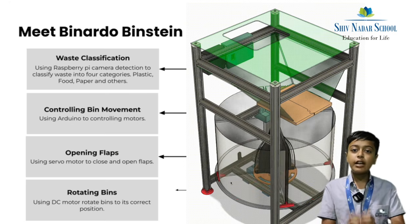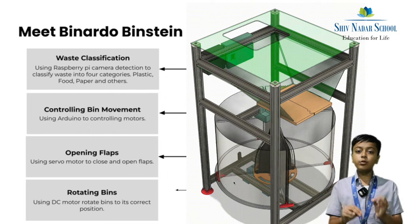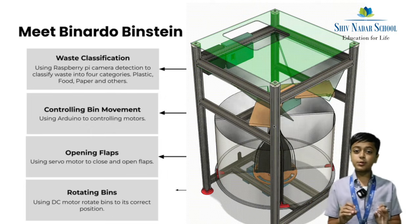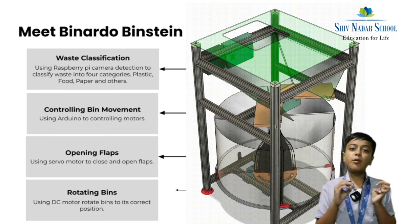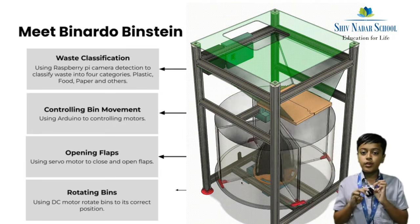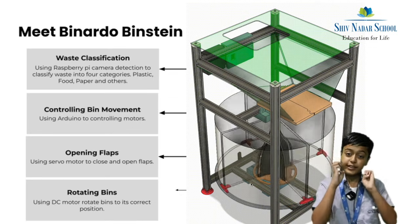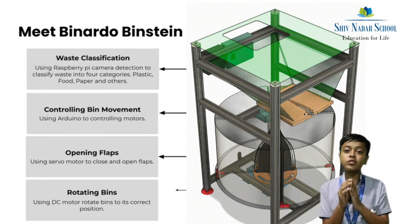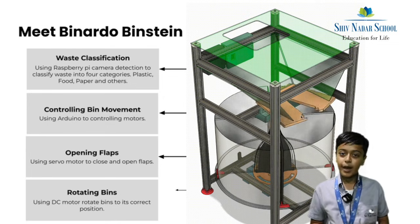Now let's understand how our device works. First, a camera connected to a Raspberry Pi uses deep learning to find out what type of waste it is. Then the bin, which is connected to an Arduino which is connected to DC motors, moves at the bottom, putting the correct bin underneath the flap.